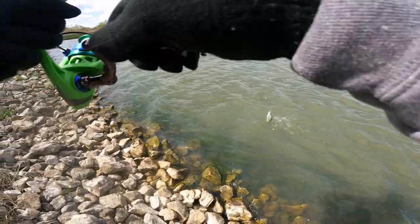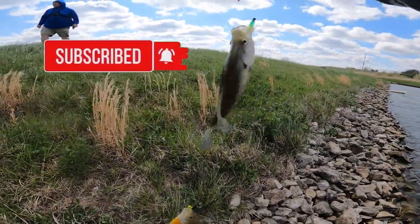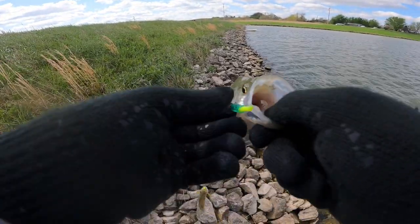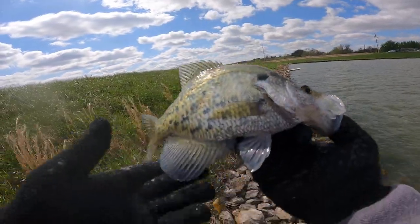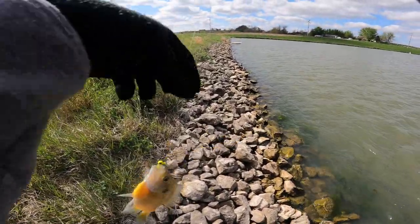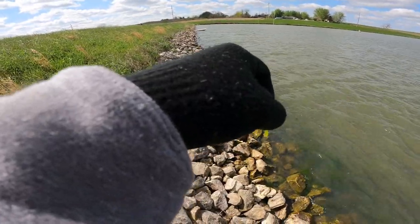I just doubled! Bluegill-crappie double jig rig madness! I'm going to let that crappie go, which is sad to say — that's probably a nine or ten incher. And a bluegill on the bottom — that's crazy right there folks. That's why I use the double jig rig, it just gets it done. They're destroying it — my goodness! Let's get the pliers on this guy. This one's probably ten too.